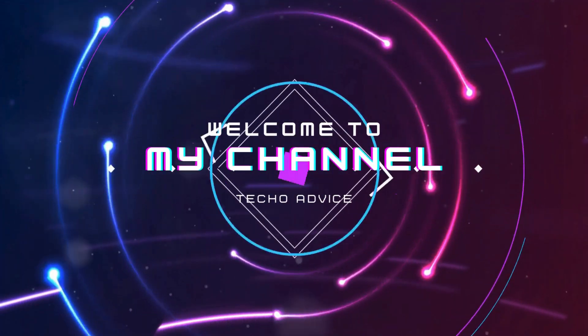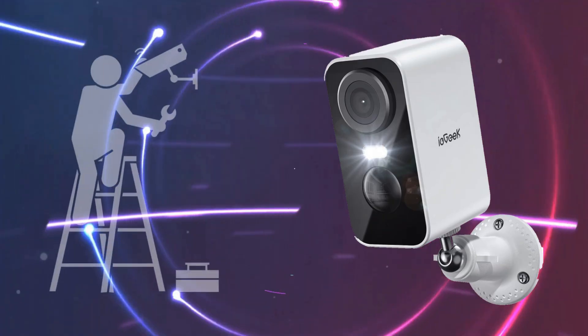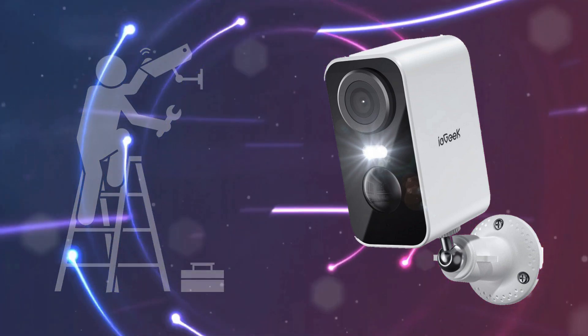Hi guys, welcome to my YouTube channel, Techo Advice. In this video, we will provide iGeek Outdoor Wi-Fi Security Camera setup and installation process. Let's start.